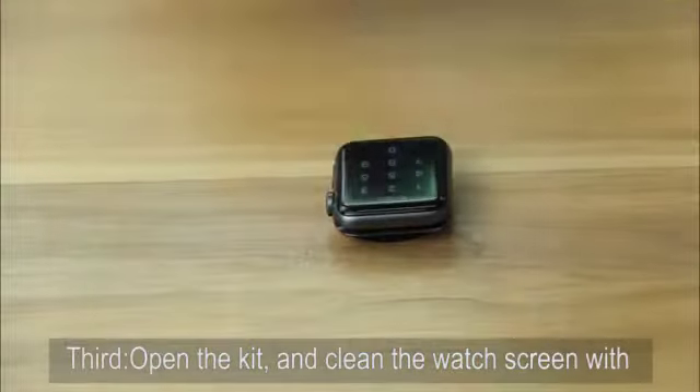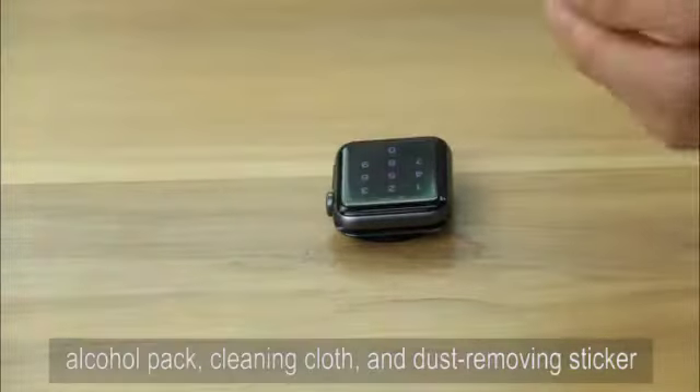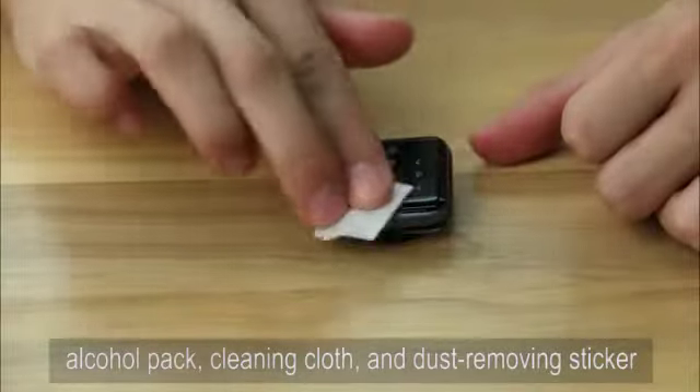Third, open the kit and clean the watch screen with the alcohol pack, cleaning cloth, and dust removing sticker.